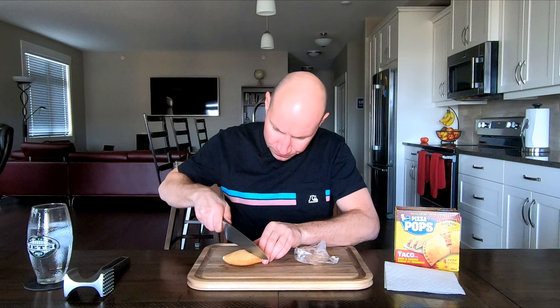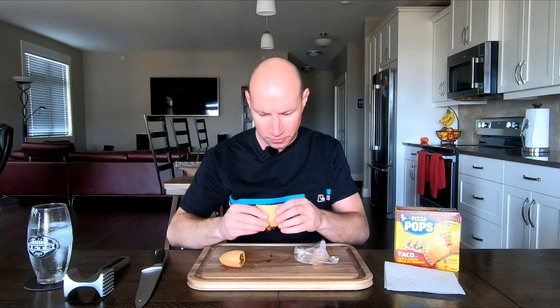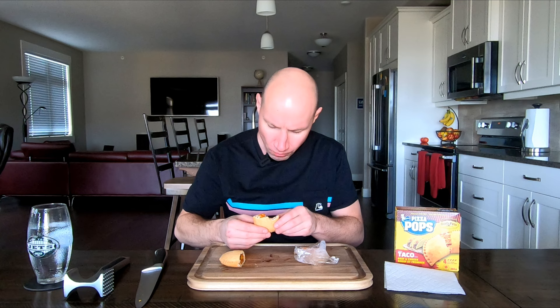I hope these aren't nuclear hot and burn my mouth. Oh yeah, it smells like Old El Paso taco seasoning. Look at that — steaming hot. I'm going to burn my mouth. The microwave way is much better. Look at that, nuclear hot.